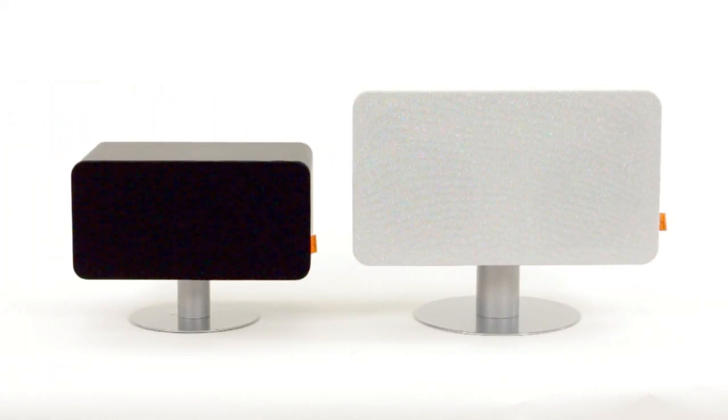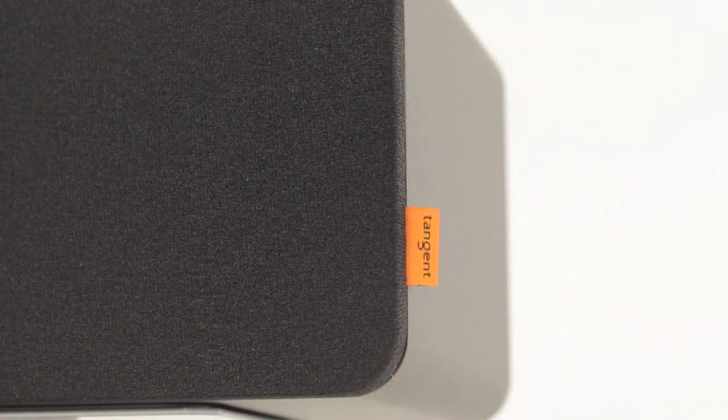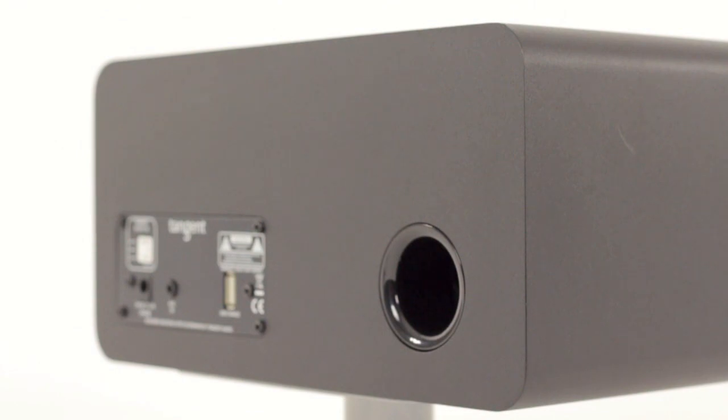The BT30 has 2x3 inch woofers, and the BT50 comes fully equipped with a whopping 2x5 inch woofers and 2x1 inch tweeters. The speakers deliver a crisp and rich sound, especially due to the bass reflex cabinet.